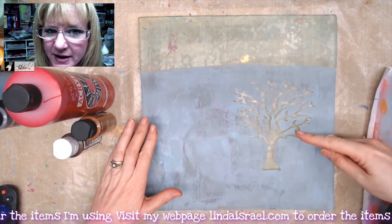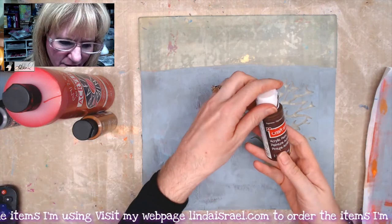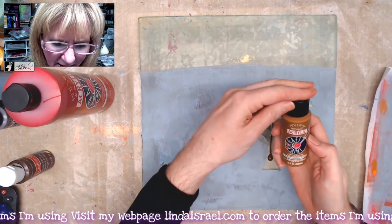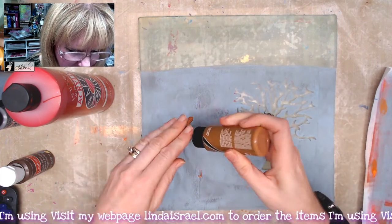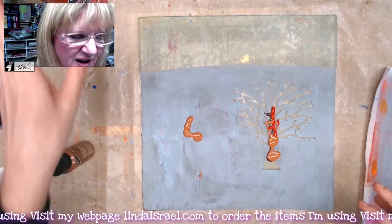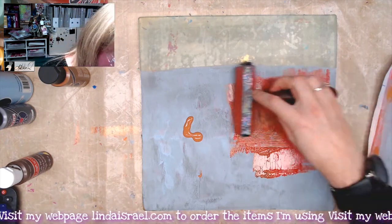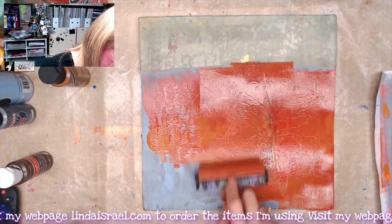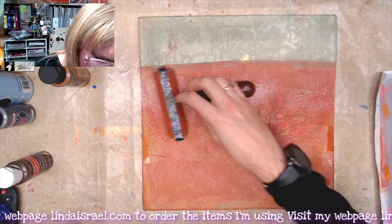Now I want to fill in where the tree is and coat the whole gel plate area so I can lift it. I've got a darker brown called espresso, so I'll put a little bit of that down, and a lighter brown called moccasin. I'm also putting a little bit of the brown in the other areas and adding just a touch of red — not a lot — to give the tree trunk a multi-color effect. I'll spread this around and go over the whole bottom portion, which will reactivate those layers of paint. You don't want to brayer it too much or the paint will start lifting.